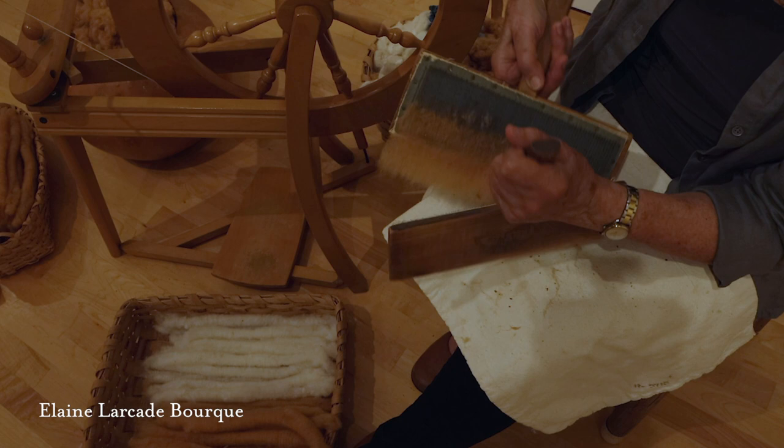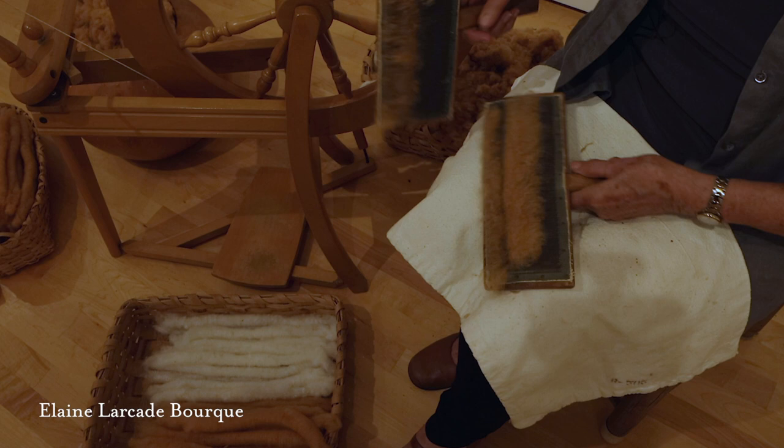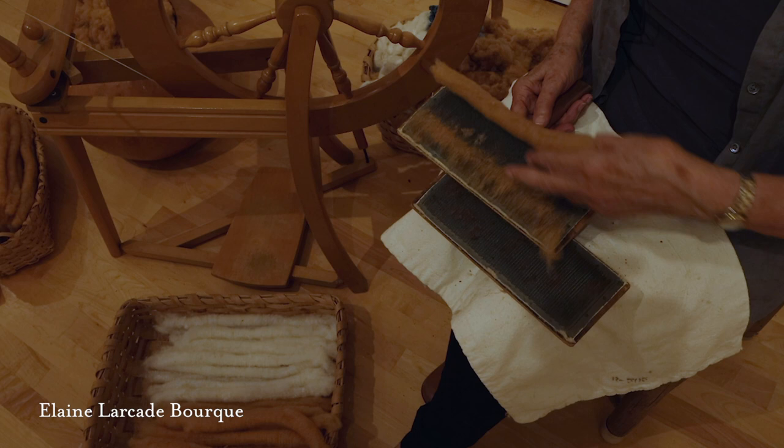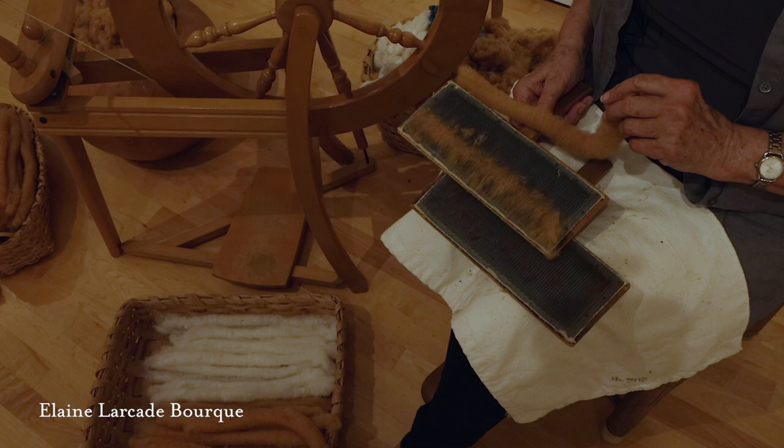I'm ready to take this off right here. I'm going to lay it in again, rock it, and then remove it and roll it. And I now have a Rolag. I will go back and work this side and make another Rolag with what's left on my carder.